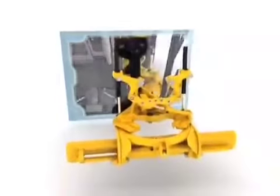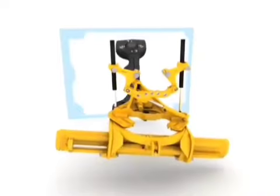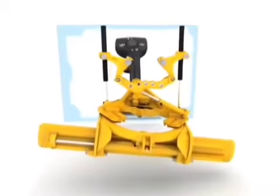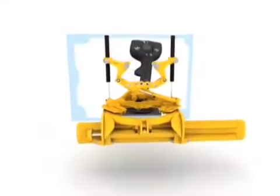The right joystick is mostly dedicated to drive, circle, and pull-push control. Pull-push activates the right lift cylinder, intuitively mirroring the pull-push function of the left joystick, and provides the same floating ability for the right lift cylinder.